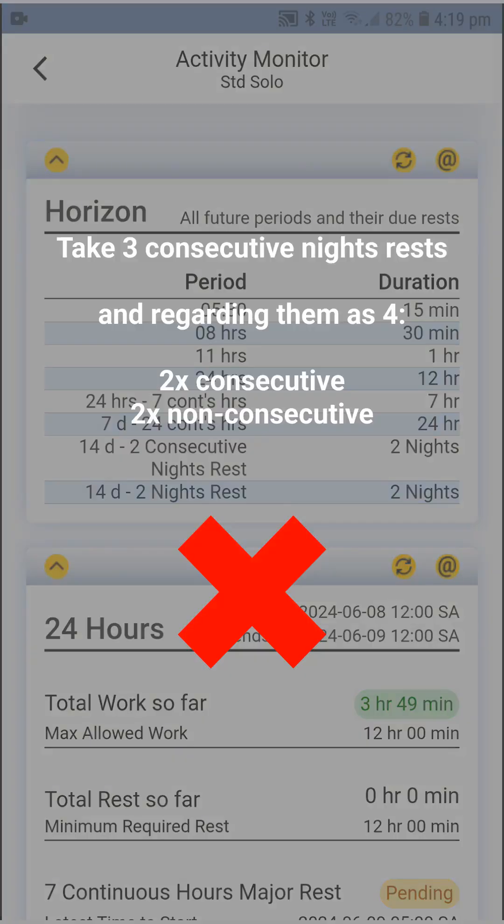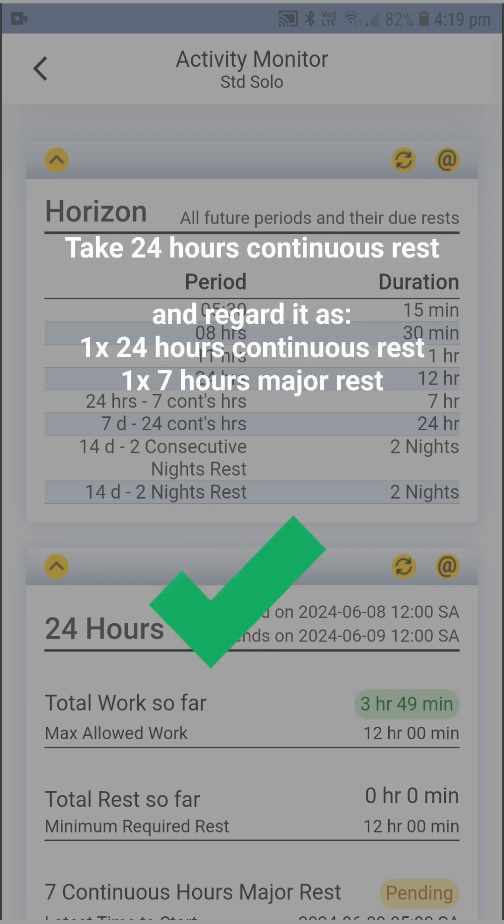Scenario one: taking three consecutive night rests and considering that you fulfilled four — two consecutive and two non-consecutive. That's a no-no because you may not combine the four-night rests that you have to take in any 14-day period. Scenario two: taking 24 continuous hours of rest, where seven of those hours start and end between 10 pm and 8 am next morning, and consider that a 24-hour rest and a 7-hour major rest break at once. That's cool, and if you do this, the app will take care of counting this double fulfillment for you — you don't have to tell the app anything in this regard.